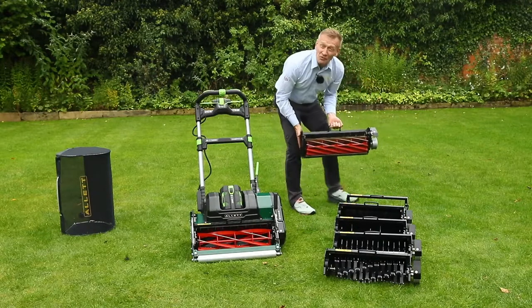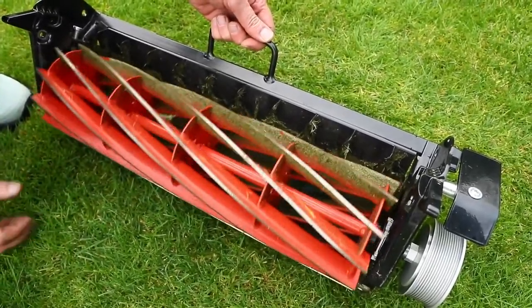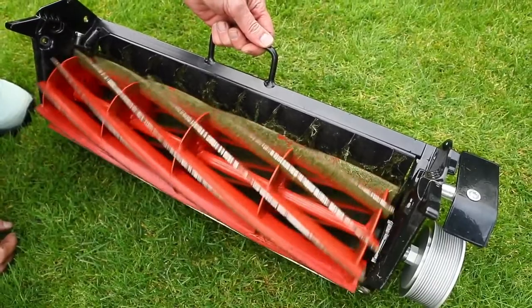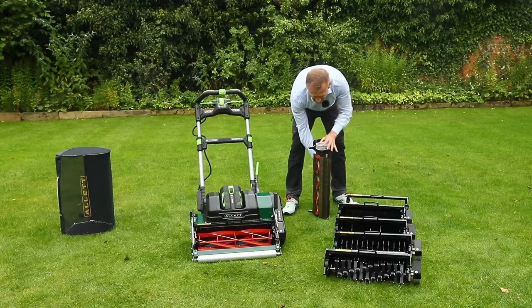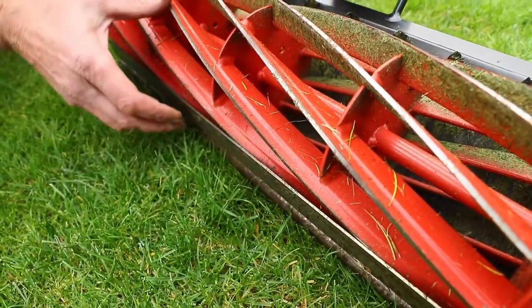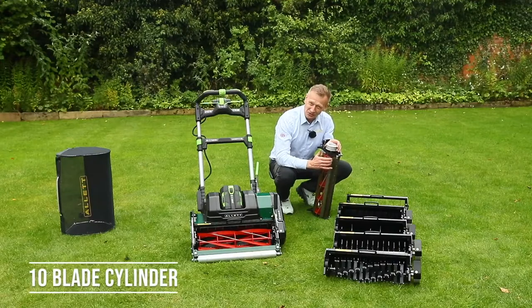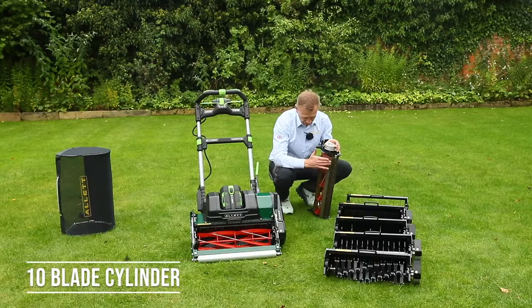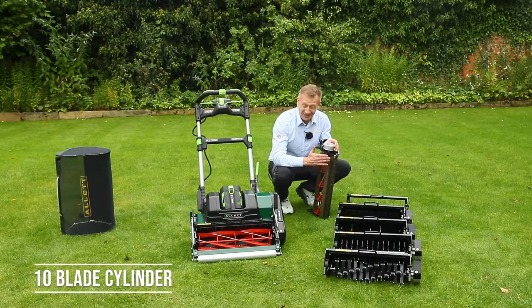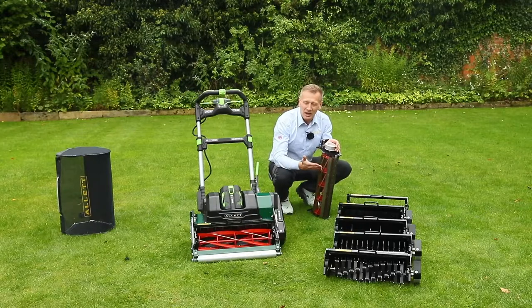Finally, for a really fine, low cut, there is the 10-bladed cylinder. For the Stirling it has the shore blade system, but we've feathered off the front edge to be able to get much lower — now we can get down to 3 millimeters mowing height with this system. This is really good for greens and wickets, or people who want to have a golf green in their backyard.